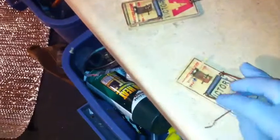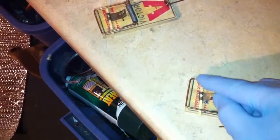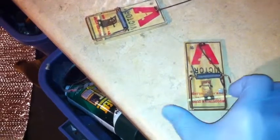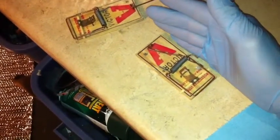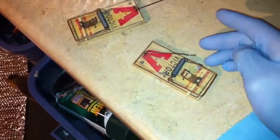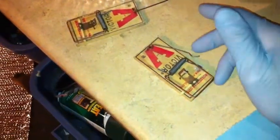Basically what you do is you take the trap and you grab a box of kitchen matches, you cut off the end of the match and you shove it across the part that trips — where you're supposed to put the bait right here — but you dab each end of the matchstick with peanut butter. You're supposed to put these traps up against a wall because rodents like to walk up against the walls because they feel it's safer for them, so if they even brush up against this it's ultra sensitive and boom.